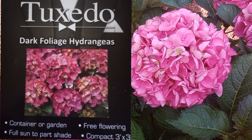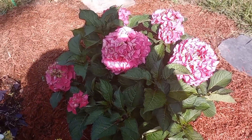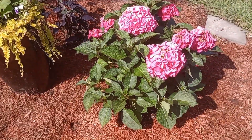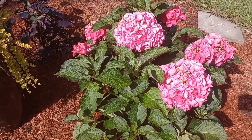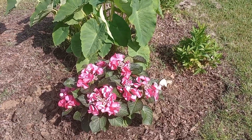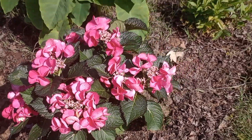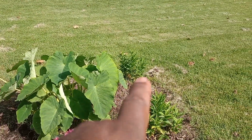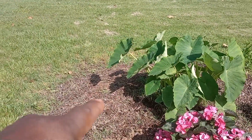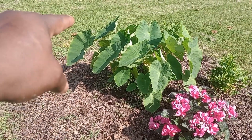Here's the tuxedo dark foliage hydrangea — containers or garden, full sun to part shade, free flowering. These will get three feet by three feet, which is a nice size for a good pop of color. We started off with one but then said we'd better go back and get a couple more because they were going fast. When we got back they only had a few left, thank goodness. These two garden phlox are over there and we plan on putting a hydrangea here and one over there — so we'll have three hydrangeas and two garden phlox on the entrance.